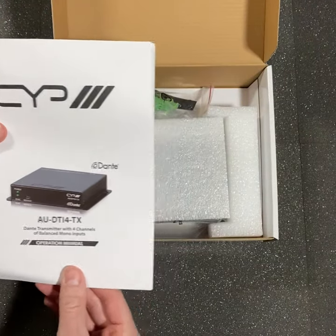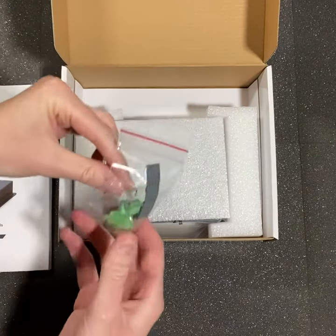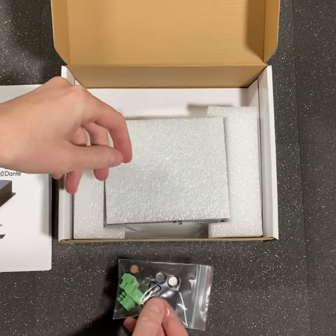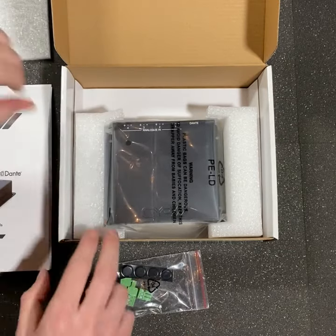Included in the box is the instruction manual, four Phoenix connectors and some rubber isolation feet, and of course the hardware.